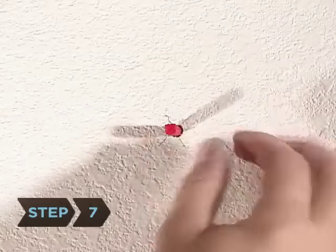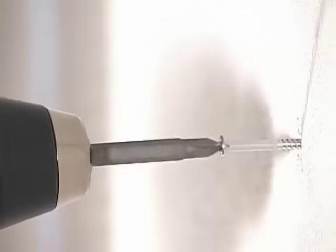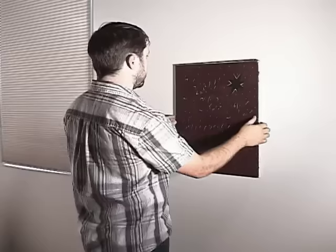Step 7: Insert an anchor into the hole if you need to, and then screw in your hook or screw. You are now ready to hang decorations on your walls.